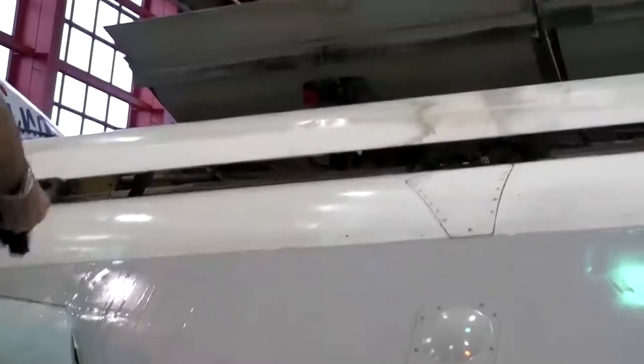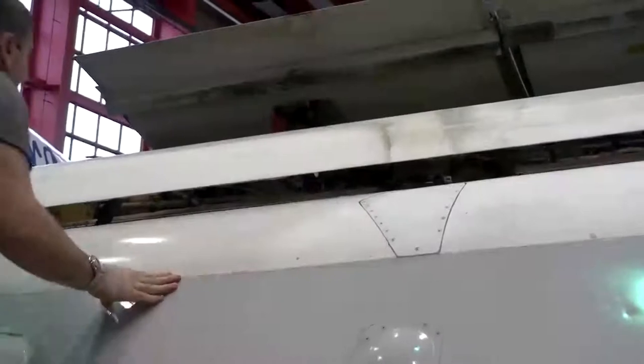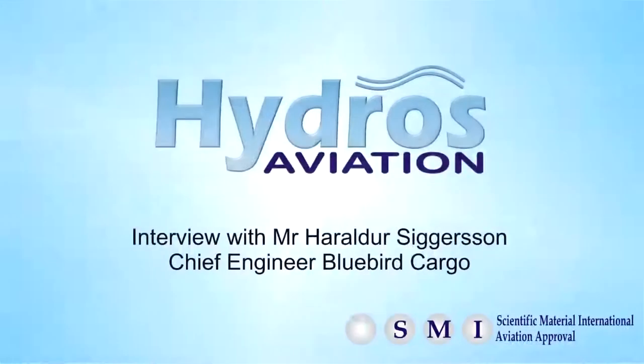As we can see, the results are truly impressive. Following is a short interview with Mr. Heralda Sigerson, who is the chief engineer of Bluebird Cargo.